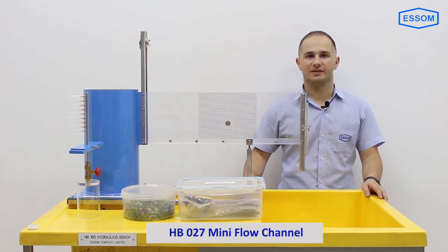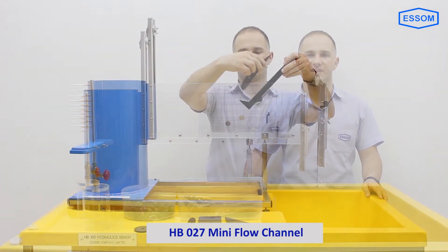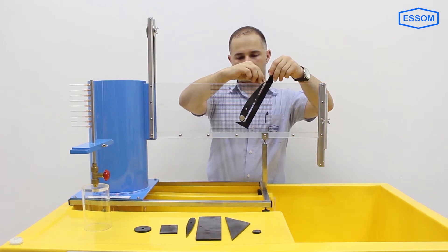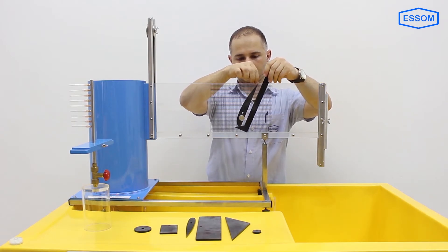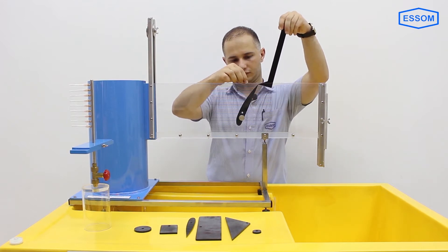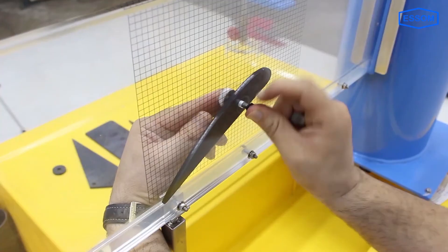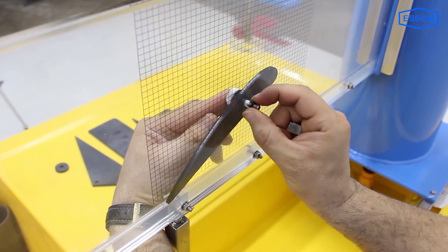SMHB027 mini flow channel. This equipment demonstrates primary characteristics of flow in an open channel, including flow patterns over or around immersed objects. It is to be used with the HP100 hydraulic bench.